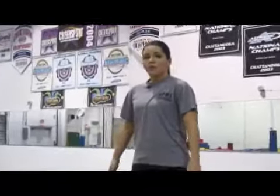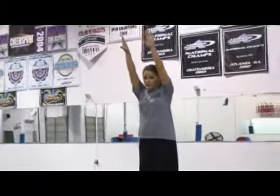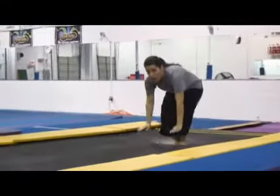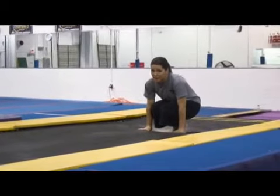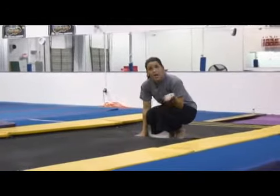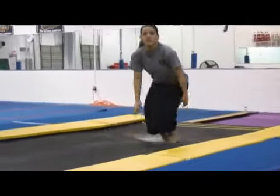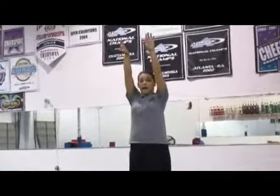The proper technique for a forward roll is to start with your legs together, arms up. Notice I'm in a standing position. A lot of people try to start their forward roll already in a squat, which is a lot harder, and it doesn't lend itself to progression very easily because in order to move on to more advanced skills you're going to have to start standing up. So I'm going to teach you from a standing position, arms above my head.